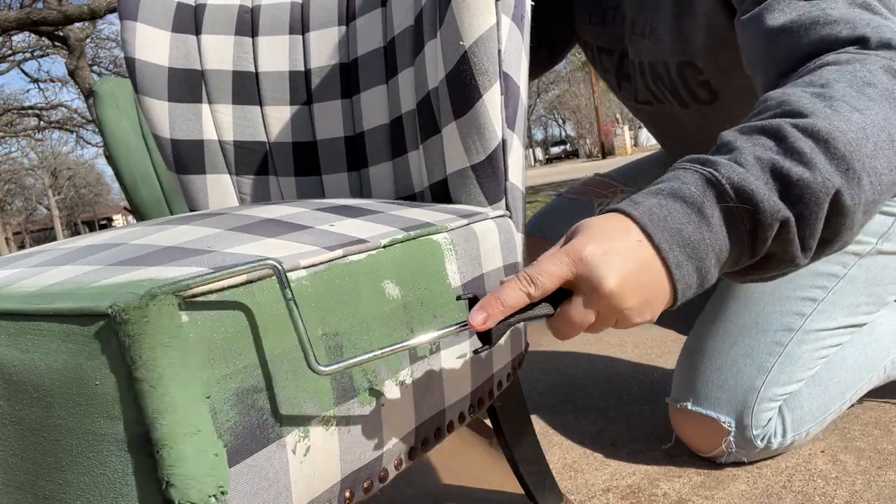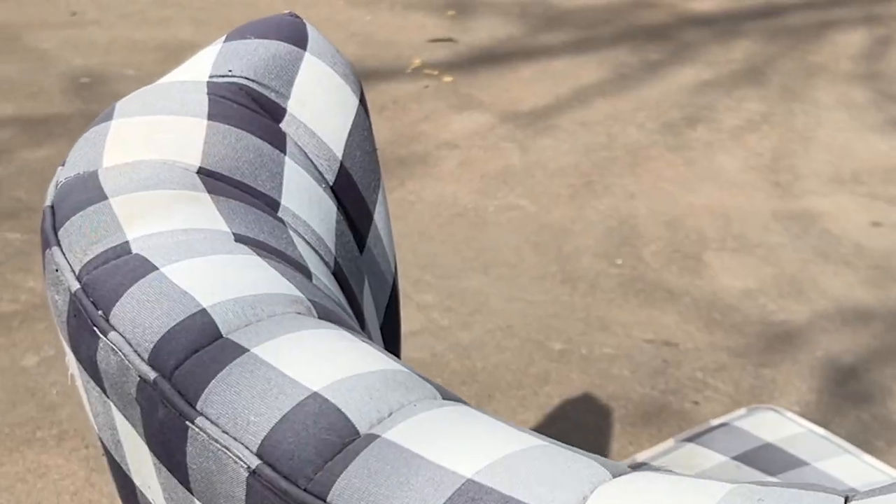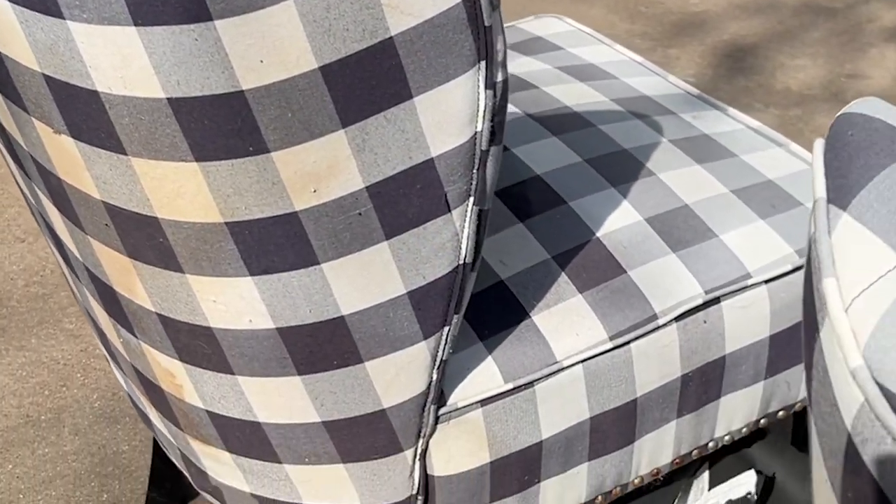Hey y'all, I'm Autumn from the Furniture Flippers Guide, and today we are doing something I've never done before — so let's cross our fingers and hope it works out. We are going to be painting chairs — some fabric material — using a really awesome product called Beyond Paint. Beyond Paint is sponsoring this video and they have amazing paint with amazing coverage. I'm excited but still nervous because I've just never really done this before.